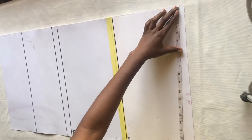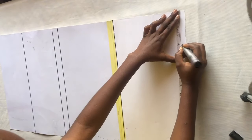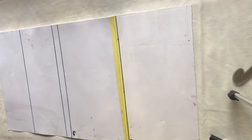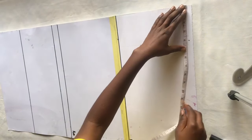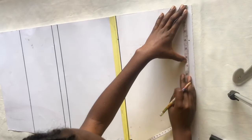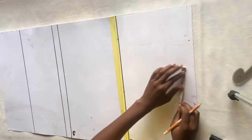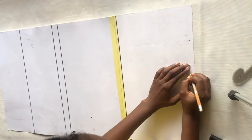For the waist part, I'm going ahead to mark my bust point measurement so I can take my dart. My bust point measurement is 8 inches divided by 2, which is 4. I went out by 0.5 inches after drawing that straight line, went down by 6 inches, and marked my dart. Next I take my waist measurement and add the 1 inch I took out for the dart, plus 2 inches for seam allowance.